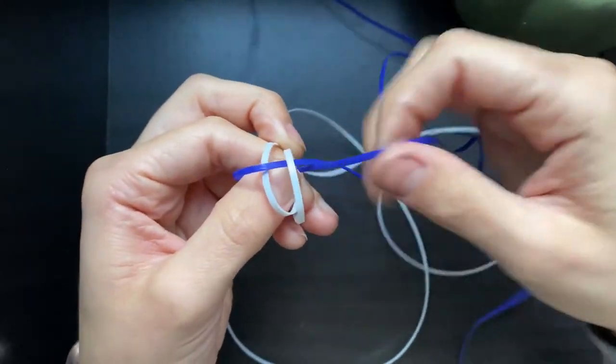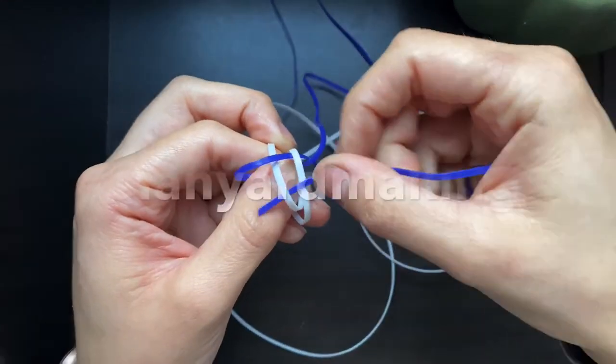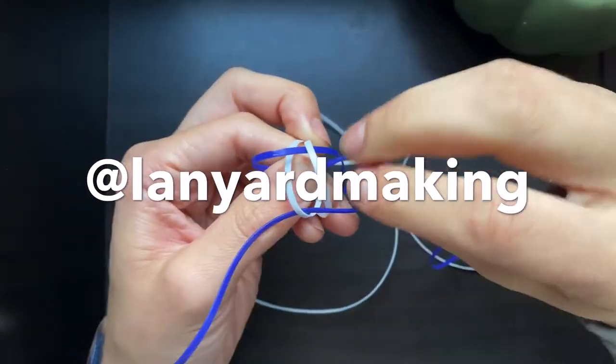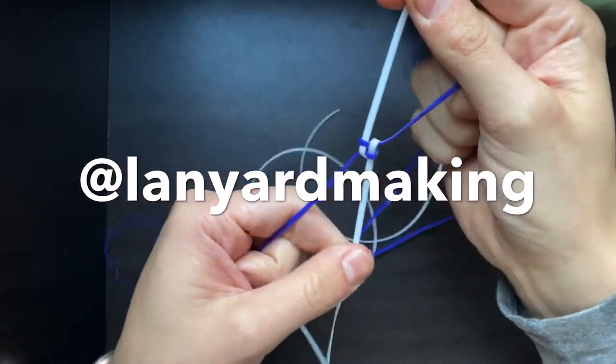Choose to get creative with it. And remember that if you are making something, you're creating something super cool — be sure to take a picture and tag us on the Instagram page at Lanyard Making, just so everyone else can check out your work. It's kind of a cool community that we have going on.